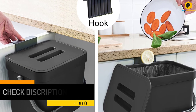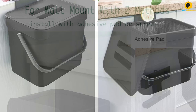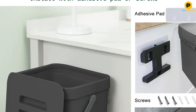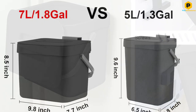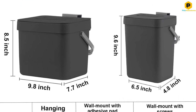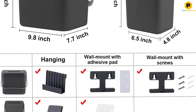Since installation of the Lollastar Kitchen Trash Can is possible right on top of your kitchen table, you will no longer have to bend over to use the trash can. The Lollastar Kitchen Trash Can allows two installation methods: via an adhesive pad, or via screws for permanent installation. The plastic material used is BPA-free and dishwasher-safe.